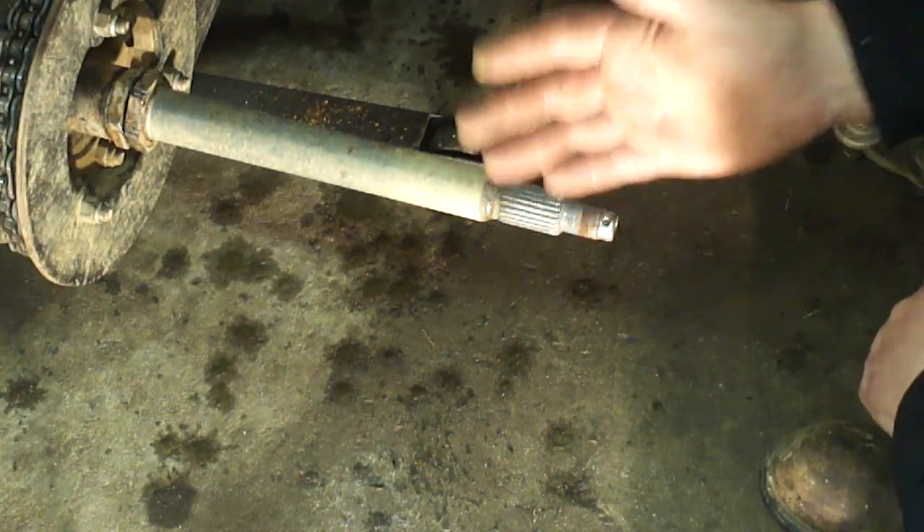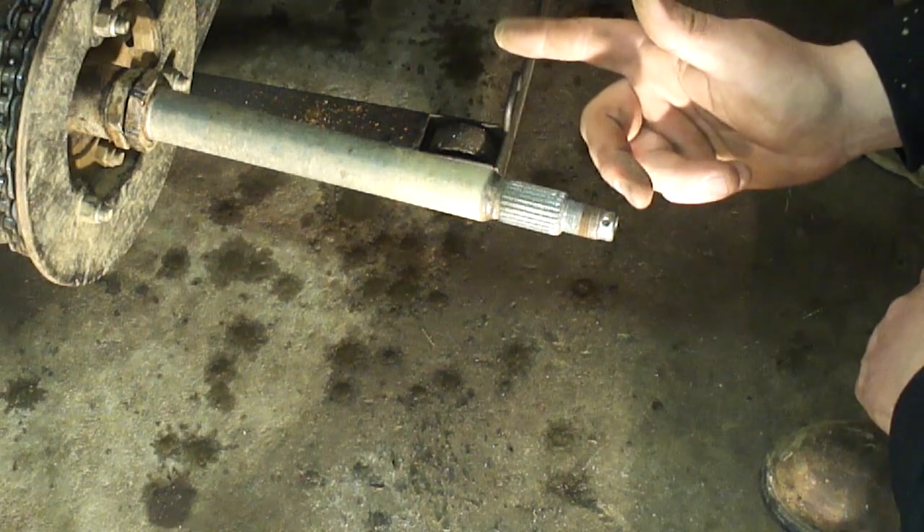An inch and one-eighth socket. Now that you've made it this far, don't celebrate yet because you still have to get that sprocket hub off of there.